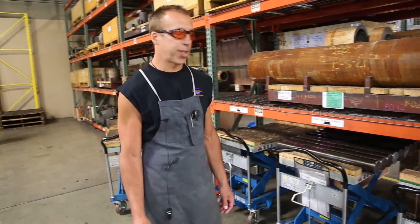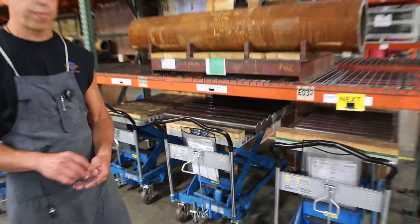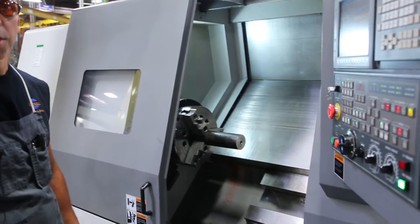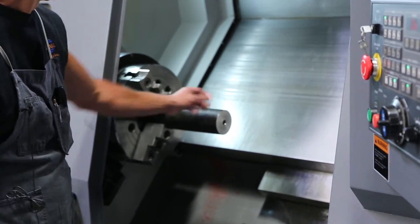This is where our process starts right here. We have cut bar stock that we received from the saw department. This machine is primarily used for qualifying shafts — what we do here is stick some round bar stock in the chuck.